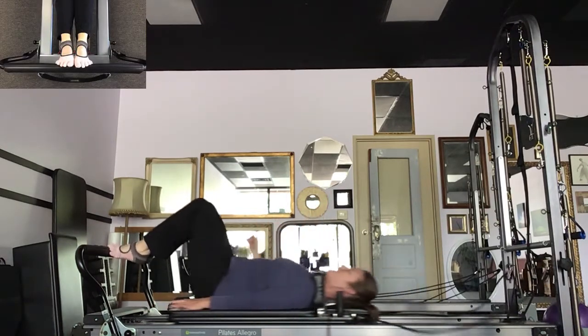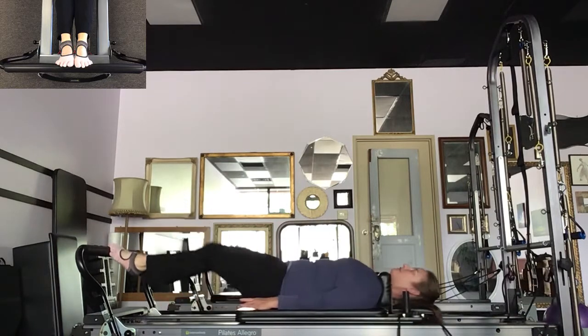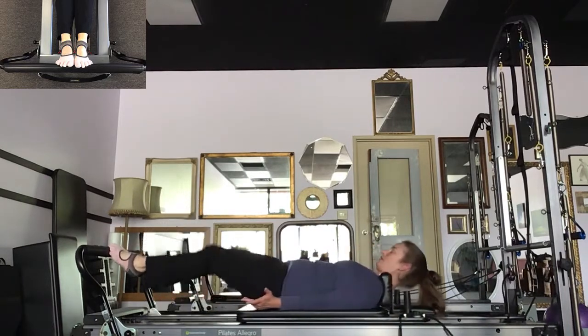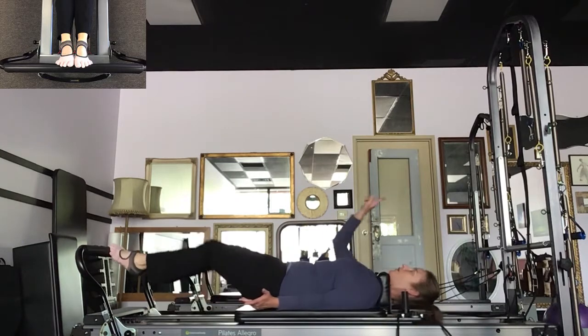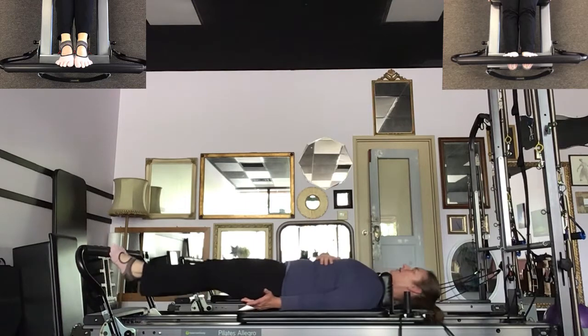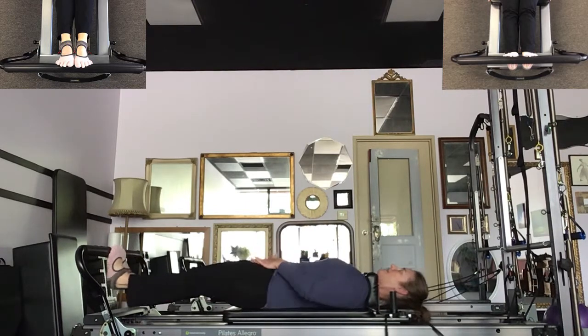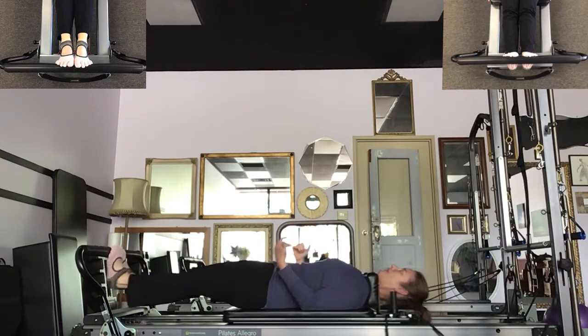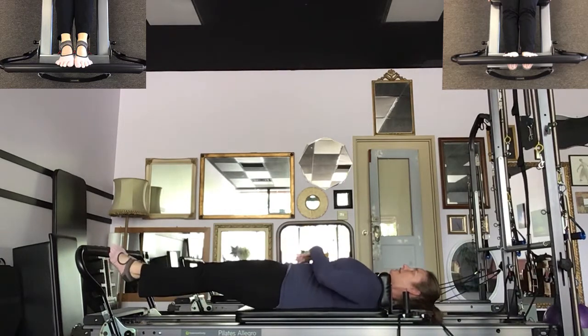I'm working my calf muscles consistently — they're not going to break. I'm staying in that high half-toe position and pulling that carriage in. I want to do four — three, two, one and hold. Drop the heels, lift the heels. Ten, nine — I'm stabilizing the knees, stabilizing the hips, stabilizing the core. Five, four, three, connected, one. I'm going to do another set — two sets of ten.